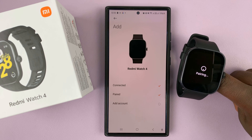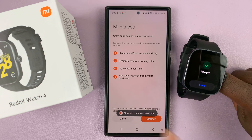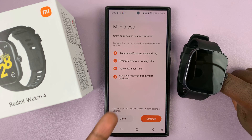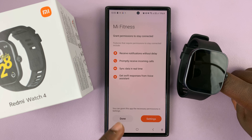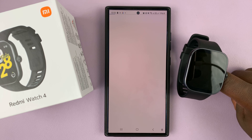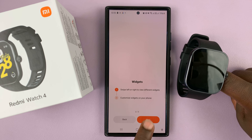There's the pairing prompt — tap on Pair and confirm on the watch, and that's it, the watch is now paired to your Android phone. It's going to take you through some settings prompts; you can just tap Done and Continue.